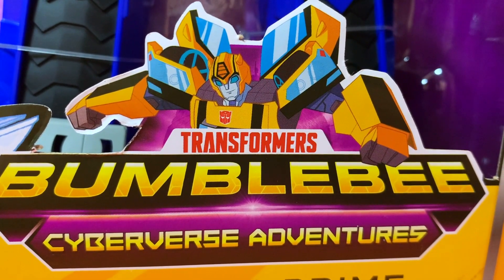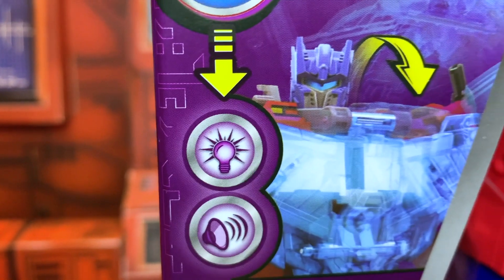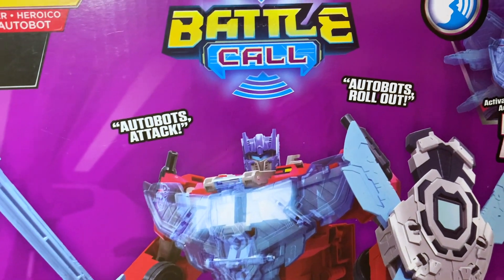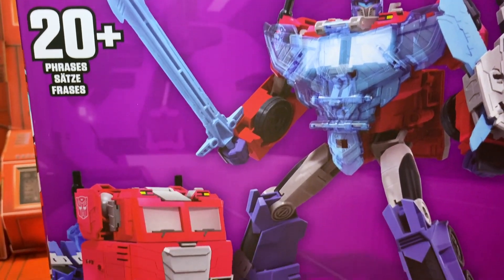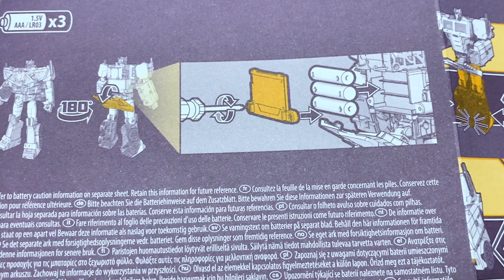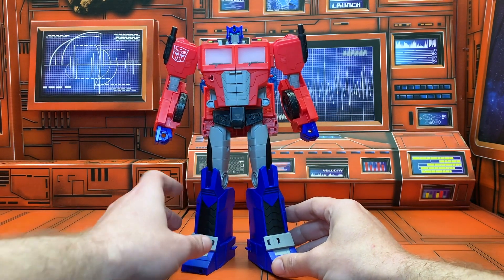Cyberverse Adventures — come and join the fun. Voice-activated play, voice-activated lights. I've seen this movie before. I must admit I do find this premise highly dubious, but if it even remotely kind of works, talking to Prime and having him talk back is kind of the dream, right? Optimus, why is your face the Decepticon symbol? Batteries not included — be right back.